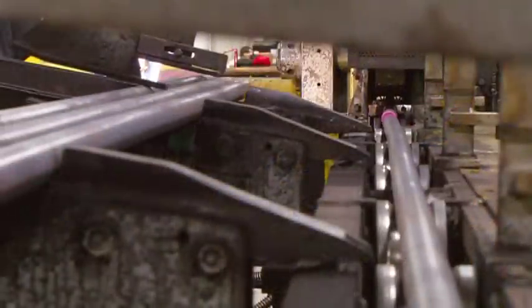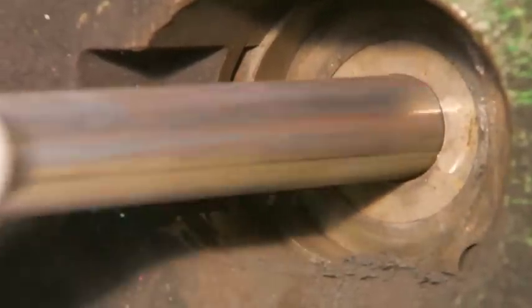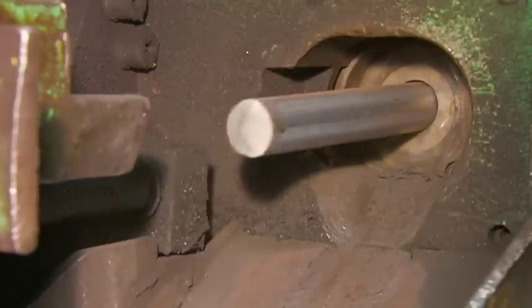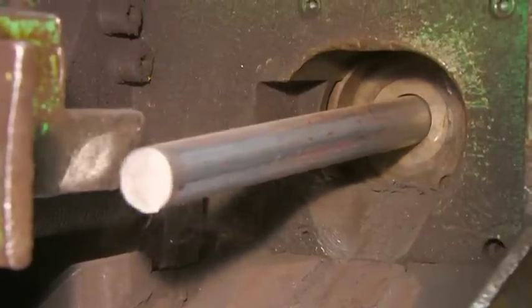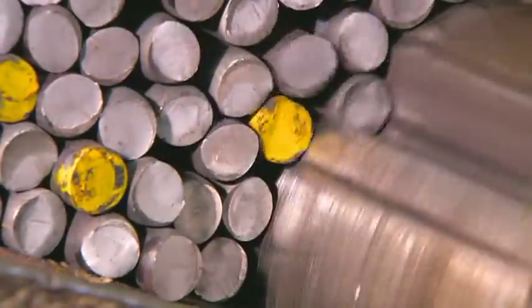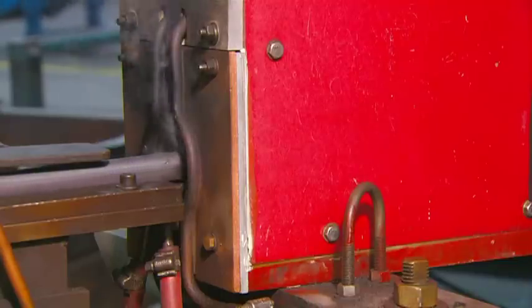To start, a steel bar travels into a shearing machine that cuts it into specific lengths. These pieces, called billets, will be used to make the ratchet. A machine feeds the billets into an induction coil which heats them to about 1,000 degrees Celsius.